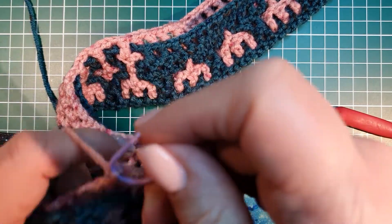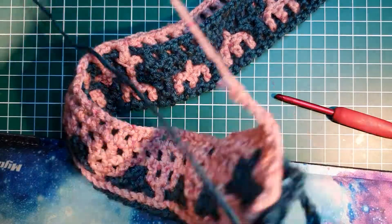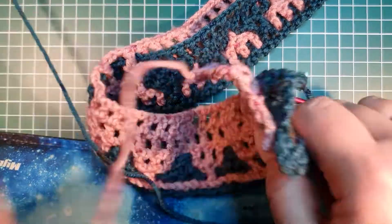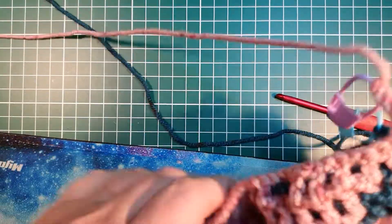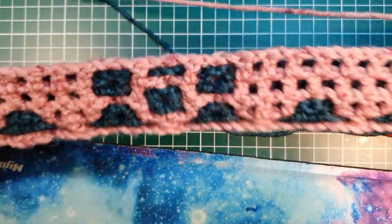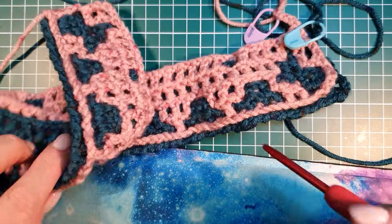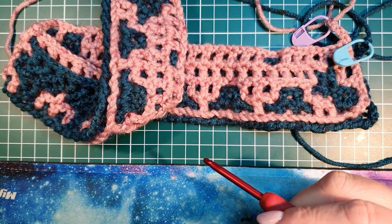And then it says turn your work, and I turn my work, making sure those things don't interlock. And there it comes already — nicely done! Yay! Okay, thank you. I'm going to see you at the next row, thank you.